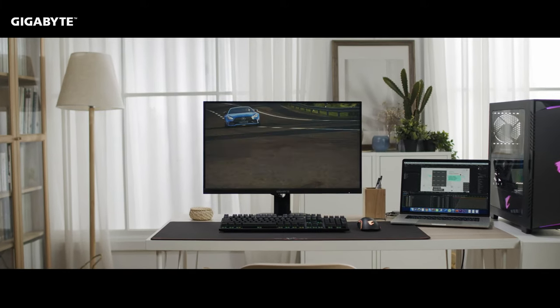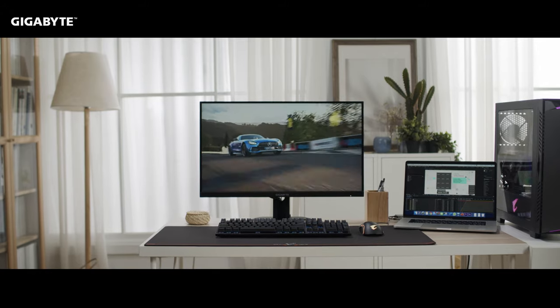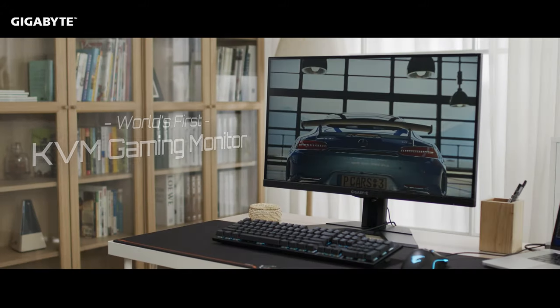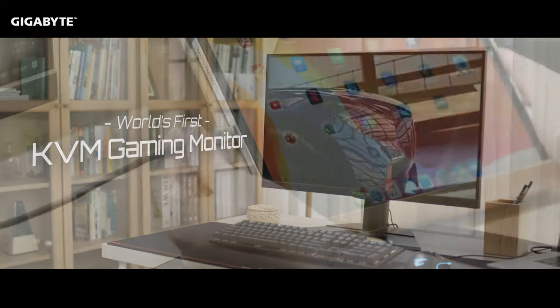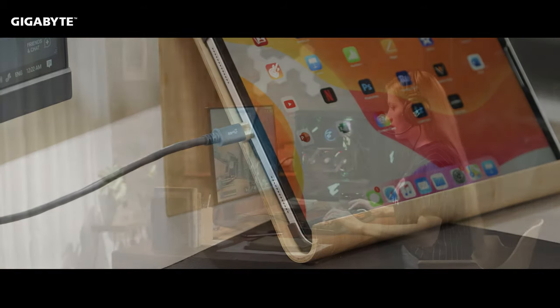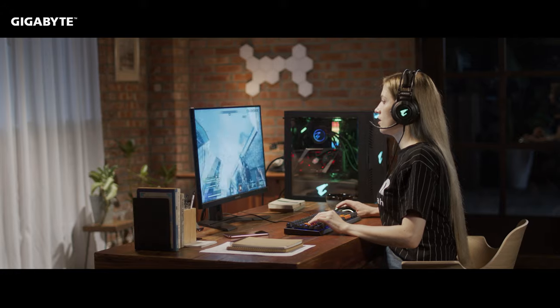Hello everyone! Today Gigabyte is proud to present to you the Gigabyte M series, the world's first gaming monitor with KVM. In this video we're going to explain what KVM is and how we've optimized it to enhance your gaming experience.